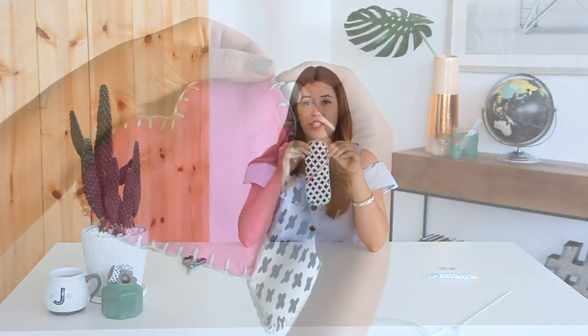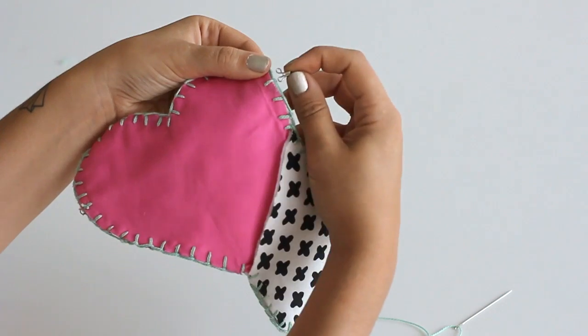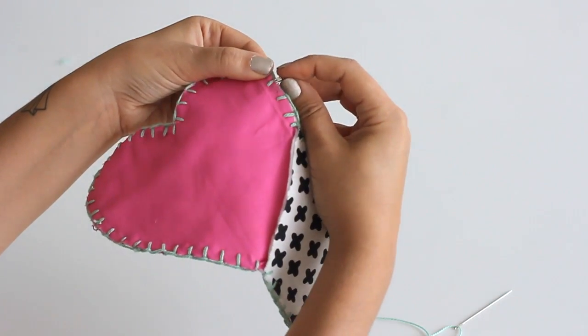Just cut off any loose ends. There we have our case! Obviously you're going to want to be able to keep it closed, so I'm going to quick sew on a hook and eye at the edge — you can kind of camouflage them by stitching them in between the layers of fabric.